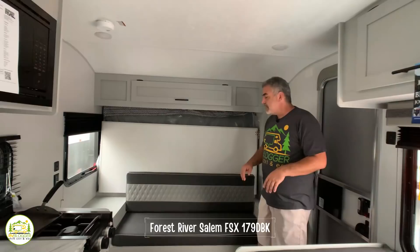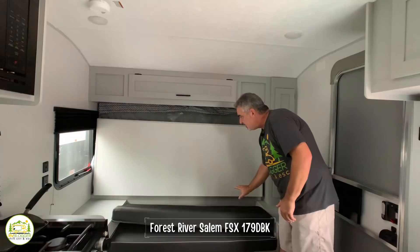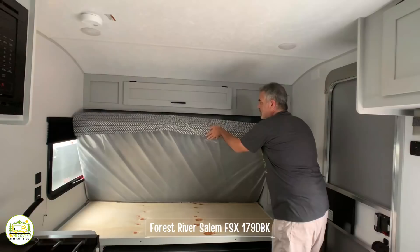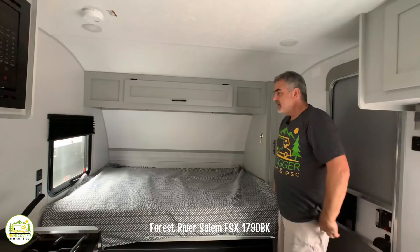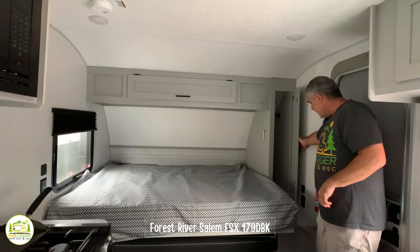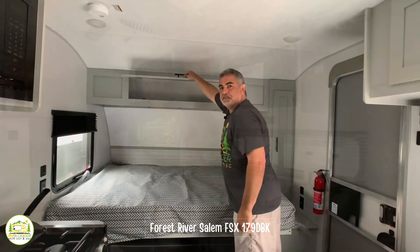We really like the Murphy bed setup because it gives you a couch for living space during the daytime, but then at night you can easily fold your couch down, pop the little clip, pull your bed out, and boom — you have a queen size bed that's out of the way during the day and very comfortable at night. There's also a big wardrobe closet on the right-hand side, a small nightstand with an electric receptacle and USB port, and additional storage above.